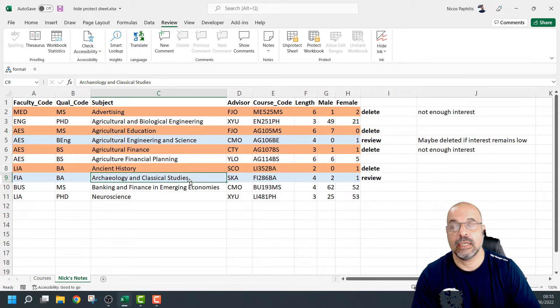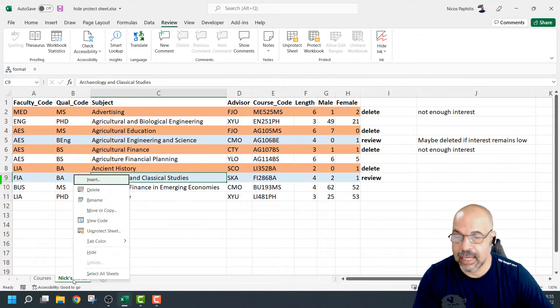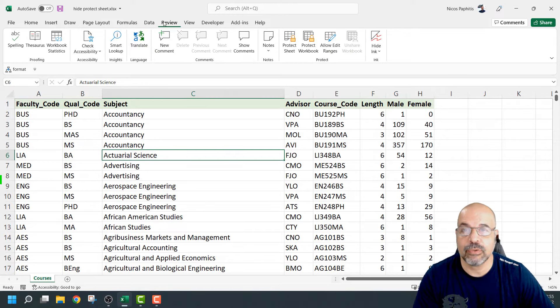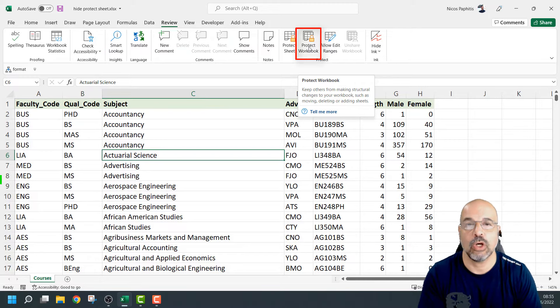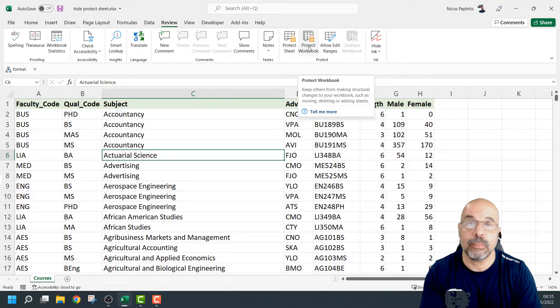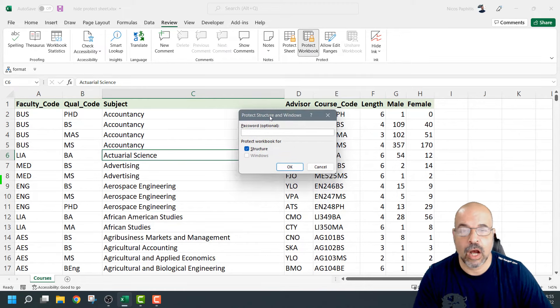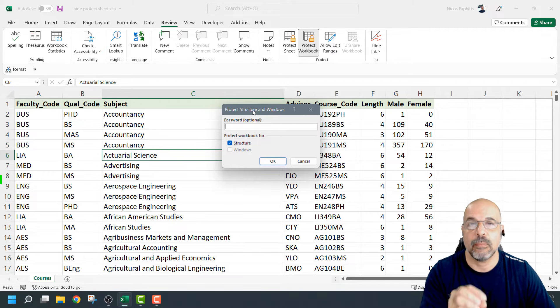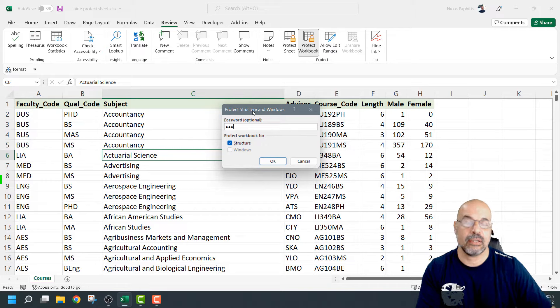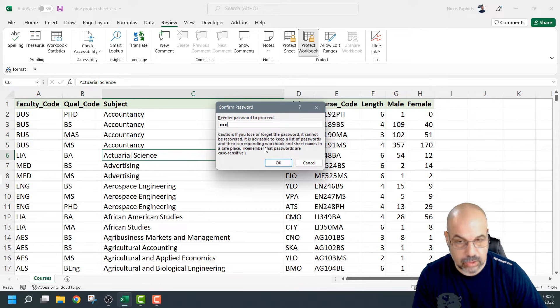So how do we make it so that the worksheet cannot be seen and cannot be unhidden? I'm going to right-click again, choose Hide, and then up here in the Review tab I'm going to go to Protect Workbook. When you protect the workbook, you protect the structure of the entire workbook — in other words you're not going to be able to add new sheets, delete sheets. You can work in the sheets as normal if you've got permissions, you just can't change the structure. I'm going to click on this and give it a password — I'm going to use the same password as I used to protect my sheet: one, two, three. I suggest you do this; it saves you from having to remember two separate passwords.